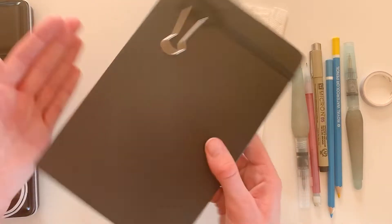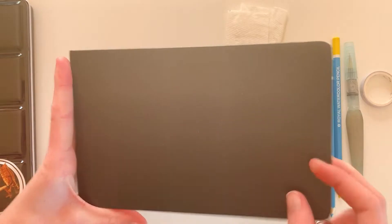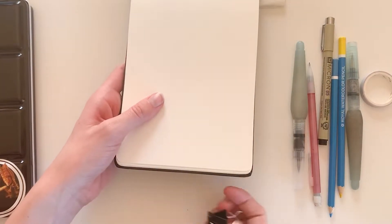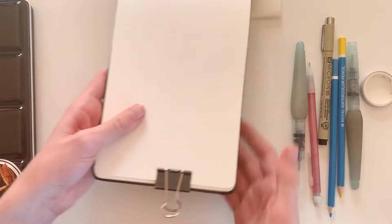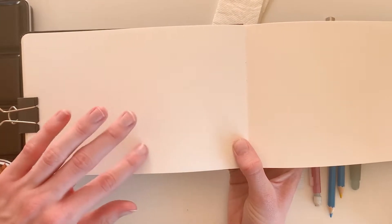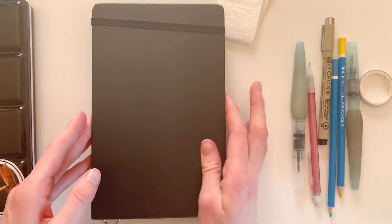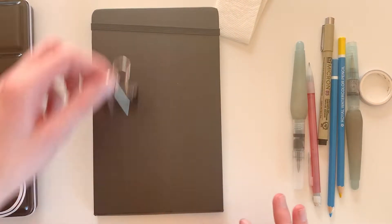Next I have a sketchbook and a little clip. The clip can hold the pages down as you paint so they're not opening, and so the wind doesn't flop it open. This is a watercolor sketchbook so it has really thick textured paper that's great for painting on. You can definitely find smaller sketchbooks than this for watercolor if you want to get the tiniest possible watercolor painting kit.